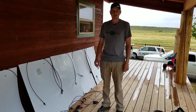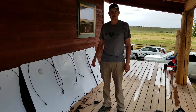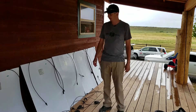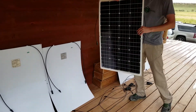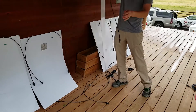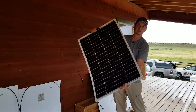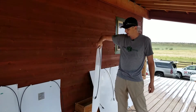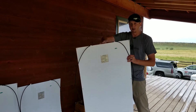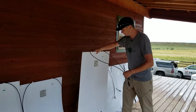Hey guys, Nick with ArmorySurvival.com here. Today I want to show you how to hook up these new 100-watt flexible panels we have in stock to ship with the Kodiak kits. The panels weigh about five pounds each, they flex unlike rigid panels, so these are good for putting on top of an RV, a boat, or just taking out with you because they're much lighter and more flexible. These all have MC4 connectors.